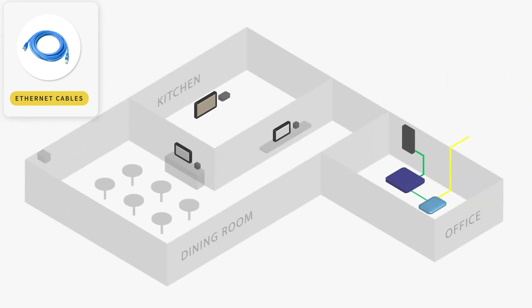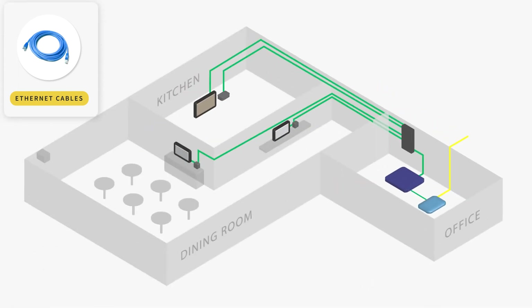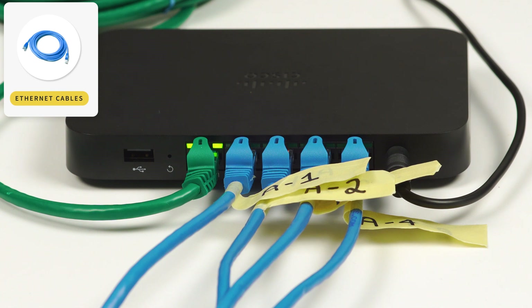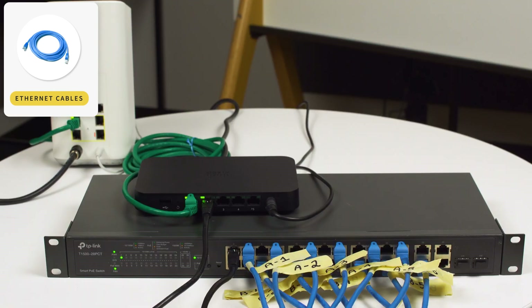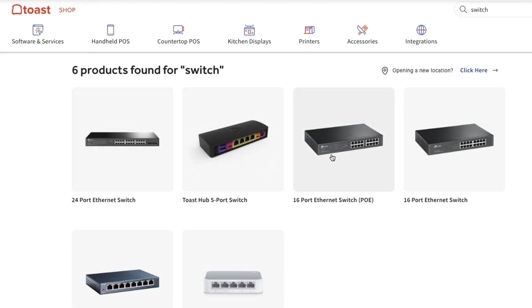Again, prior to your install day, your location must be properly cabled with network home runs from your Toast router to each of the final locations of your Toast devices. All devices must be connected back to the Toast router, which will then connect back to your ISP's modem. This ensures that all of your Toast devices can communicate on the same network and receive internet service from your ISP. In some cases, your location may have so many devices that there will not be enough open ports on the Toast router to plug all of your cables into. If this is the case, you can use a network switch, which will provide you with more ethernet ports. Your onboarding consultant can help determine which switch is right for your setup and can update your order to include this switch. You can also purchase another one in the future through Toast Shop.